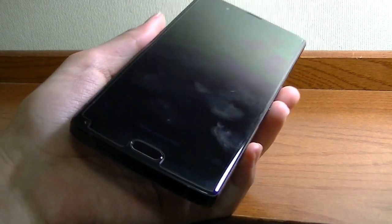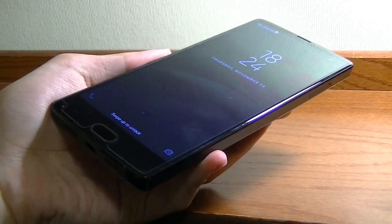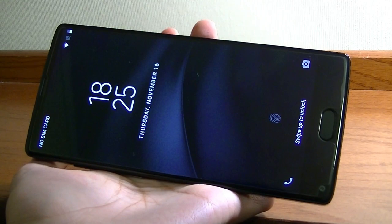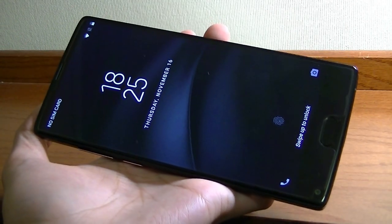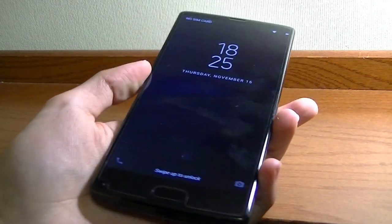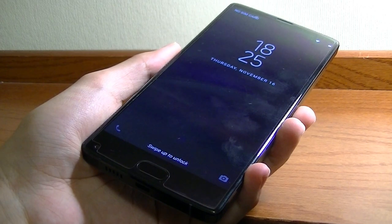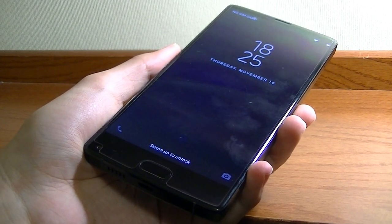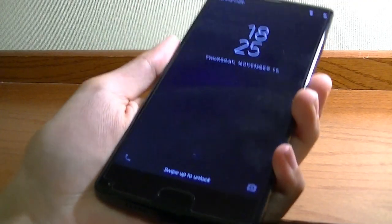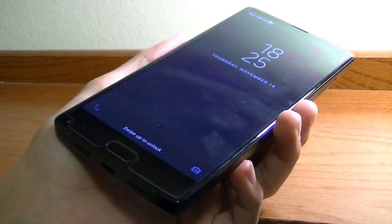Starting with the design and hardware, what's interesting about the S9 Plus is that it features an 18 by 9 aspect ratio, which follows in the footsteps of the LG G6. As a result, it's a great display for interacting with media and watching movies. More importantly, if you're holding this phone with one hand, it's a lot more feasible than devices that have a 16 by 9 or 4 by 3 aspect ratio, so you can hold the device without feeling like it's significantly larger than a typical 5 or 5.5-inch device.